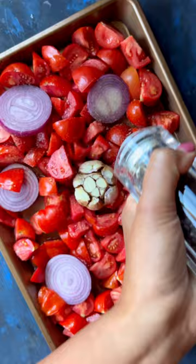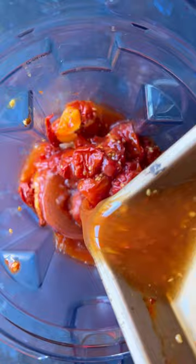Simply toss together tomatoes, onion, garlic, and season to perfection. Roast it in the oven for about 30 to 45 minutes, then let it cool. Blend and strain the mixture and it's ready to relish.